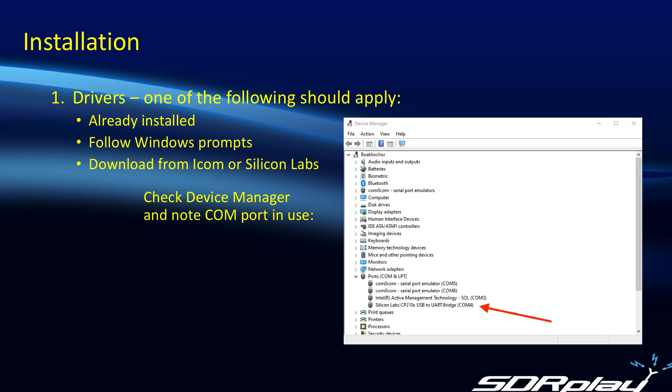First up, let's look at the drivers. The situation you're in will probably fit into one of the following three categories: you may already have them installed — if you've ever plugged your 7300 into a PC, you were probably prompted to install drivers, either from Windows Update or by downloading them from ICOM themselves or from Silicon Labs. If you haven't plugged it in before, when you plug it in you'll be given prompts to install it anyway. Once that's done, if you open up Device Manager under the Ports section, you will see the Silicon Labs CP210X USB to UART bridge, and the key thing is to note the COM port — in this case shown as COM4.